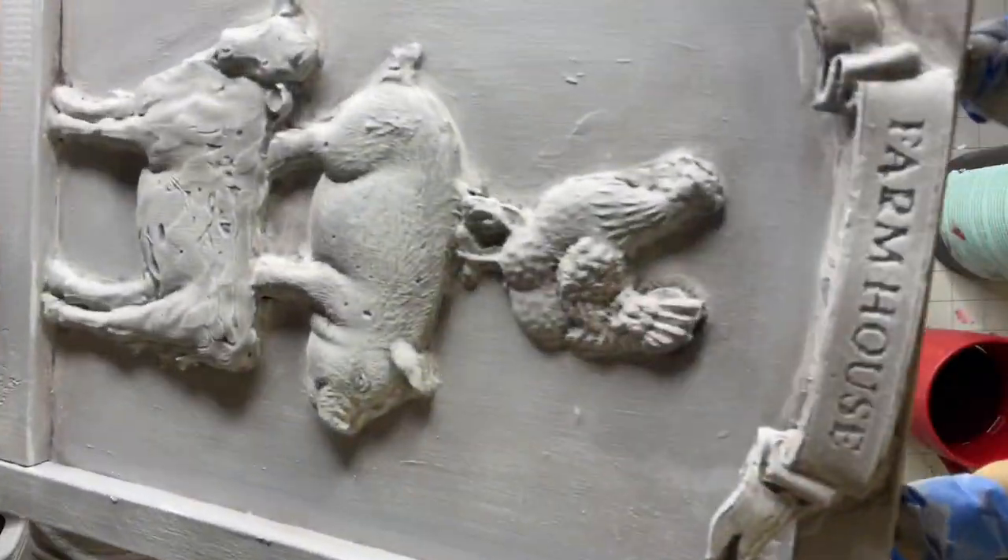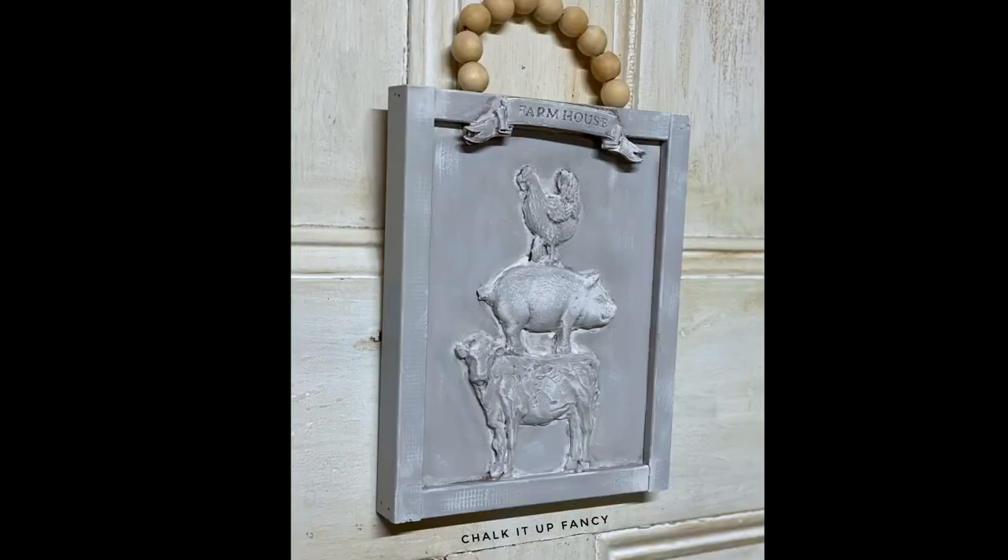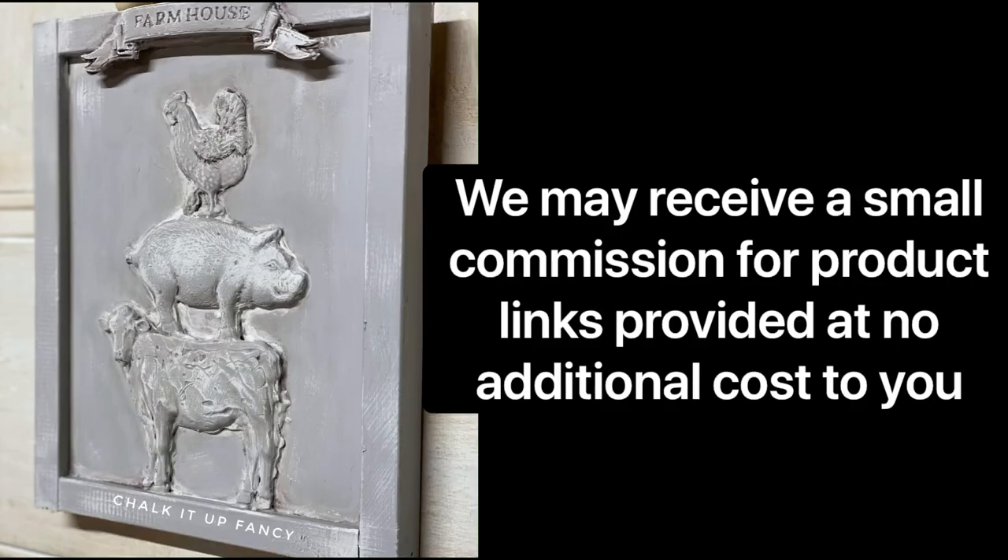I really hope you enjoyed this video. For other tutorials, check us out on YouTube. You can now watch all our videos at chocolatefancy.com. For any paint products, tissue paper transfers, molds, or mesh stencils, visit chocolatefancy.com. Thank you so much for watching and have a great day!